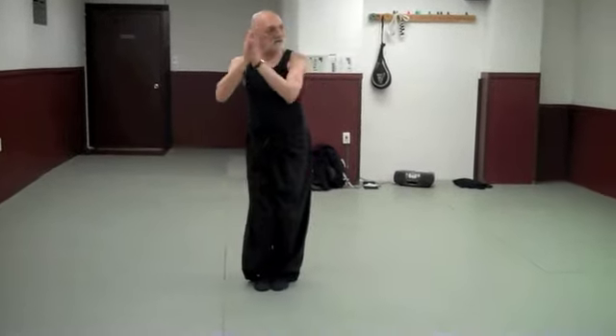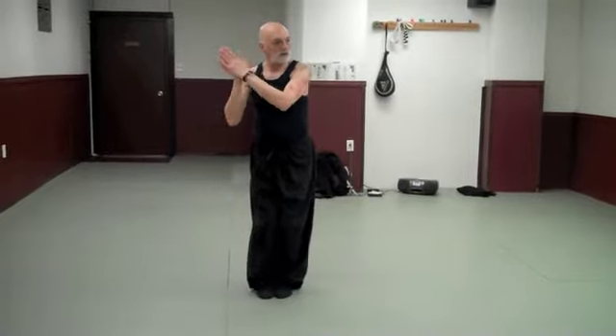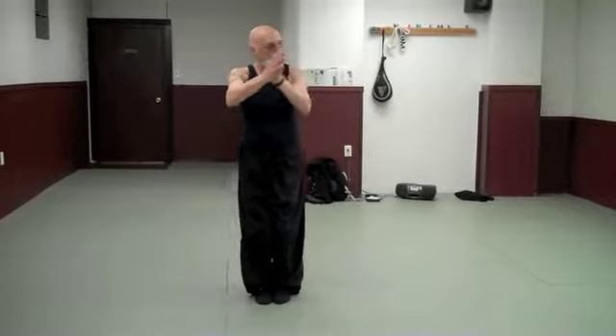This month we're working on the Swimming Dragon and the Stepping Swimming Dragon. Starting with your palms together and your knees together. When your hands move to the left, your hips move to the right. You're also looking away from your hands, like so.